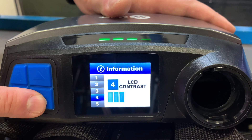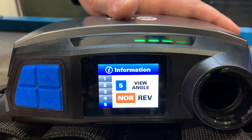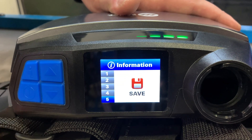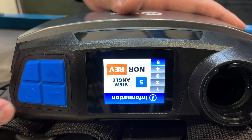The last menu option displays the orientation of the on-screen menu. To change it, press the information button, then press the power on/off button to confirm. To stop the blower, press the on/off button for two to three seconds until the blower stops.